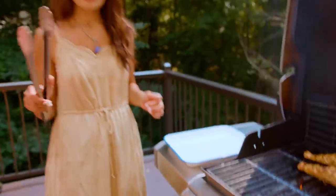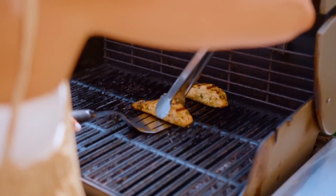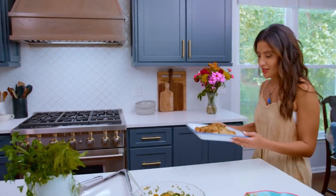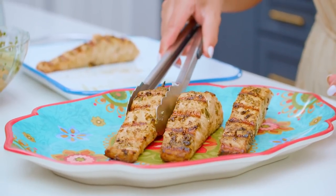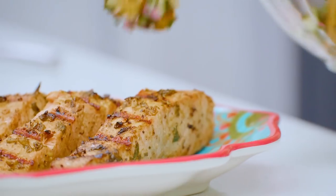Hot, hot! Salmon party is ready. Gorgeous salmon right here — it's juicy, it's flaky. Look at this, beautiful.